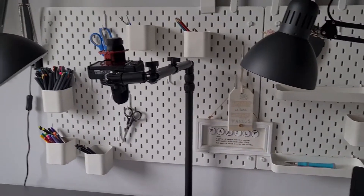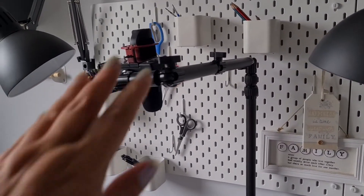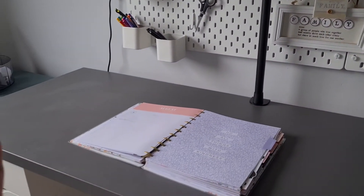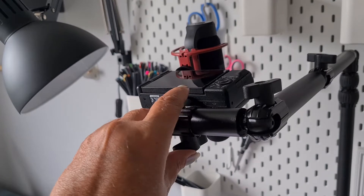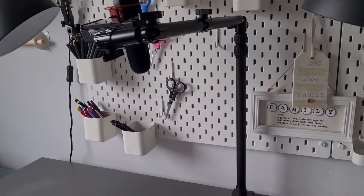So if you are interested in the camera setup, this is an Elgato extension arm. I've managed to put that on the back of the desk, which gives me lots of room at the front. And on here I've got a ZV1 camera clipped onto here, and a microphone in it as well. I can put the links for that below.